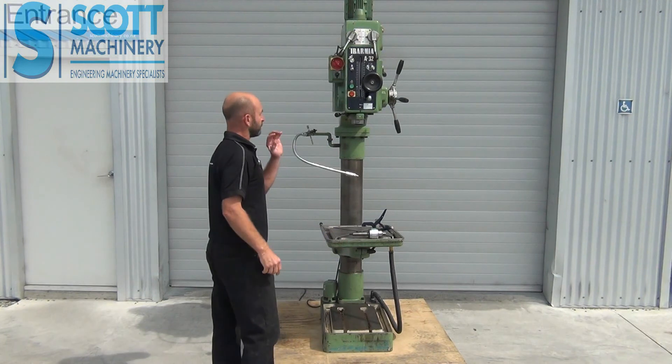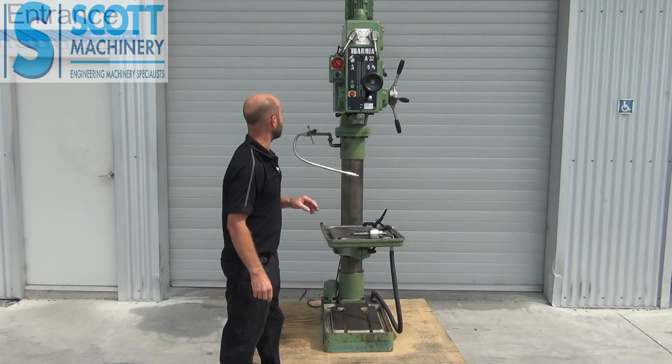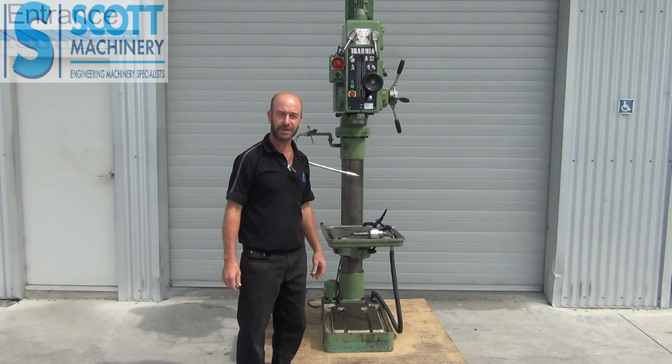So there it is. They're a beautiful quality machine. I really like them and think quite highly of them. This one's in good condition and it's all set to go.